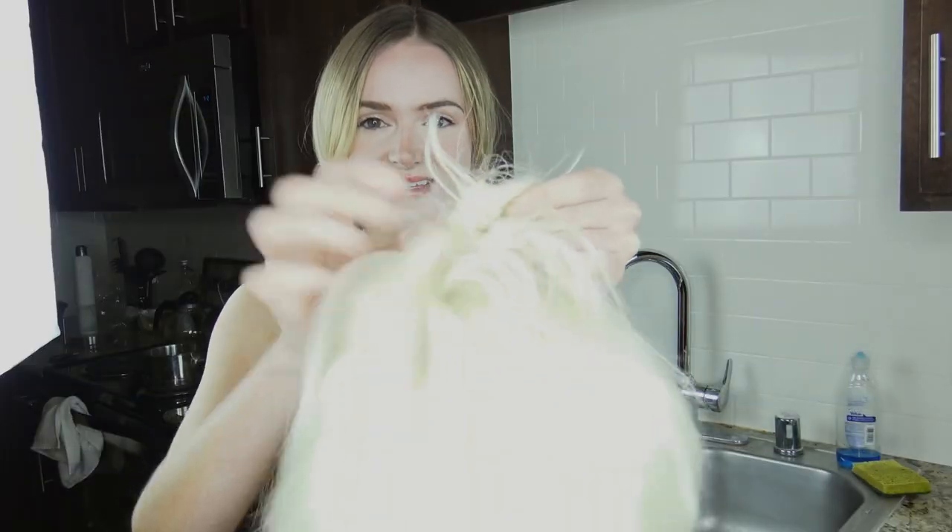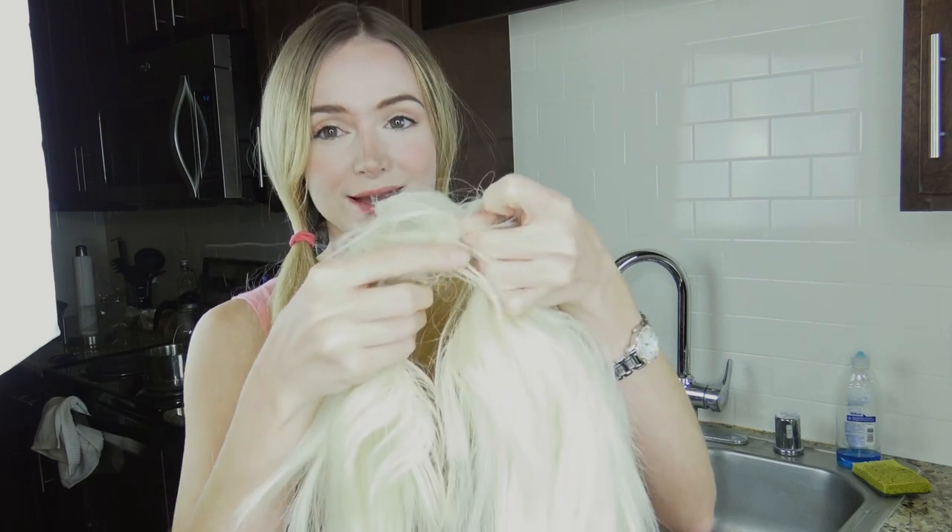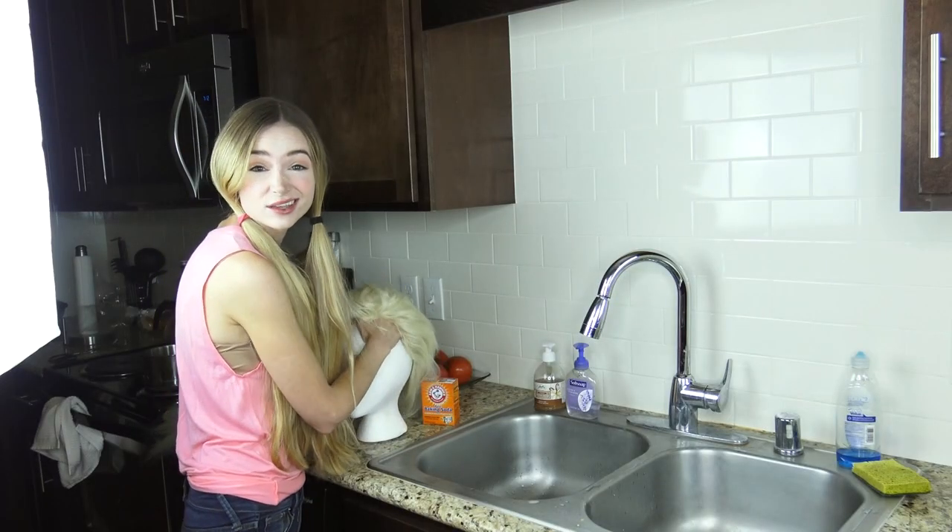Like, look at this — ew! We've got to get all of that out. There are different things you can use to wash with, like wig shampoos, but I'm going to show you how to clean your wig using just something you have around the house: baking soda. Now, if you have a wig that is curly or wavy and you want it to stay that way, or a wig that is not heat resistant, make sure you do not use hot water — otherwise you will straighten the curl right out of it. If the water is too hot on a non-heat-resistant wig, you could ruin it.